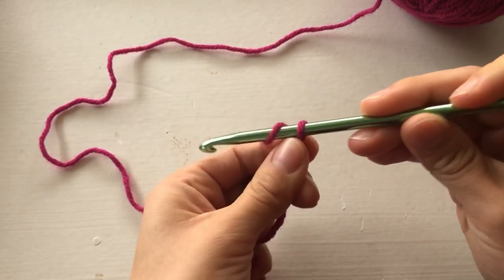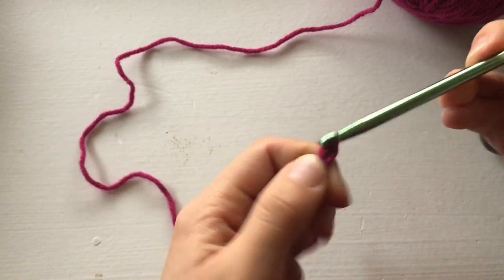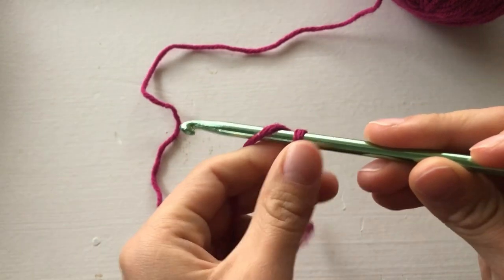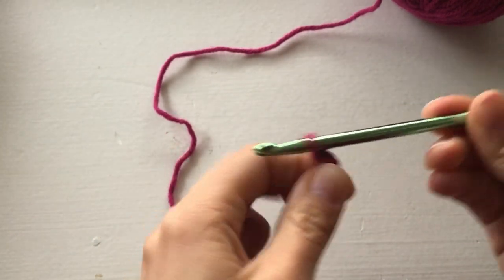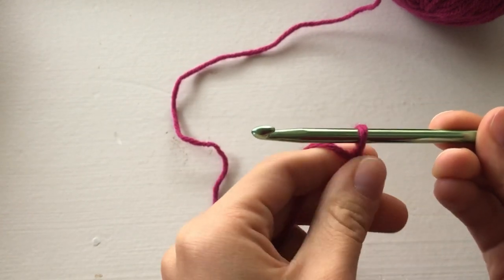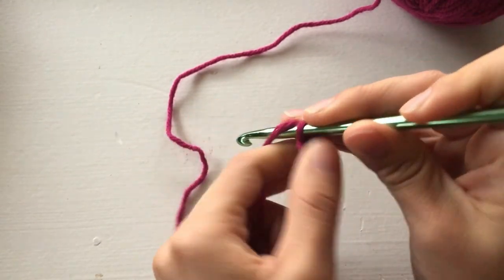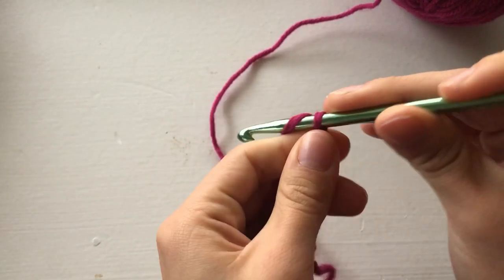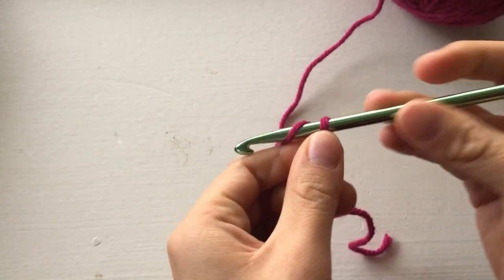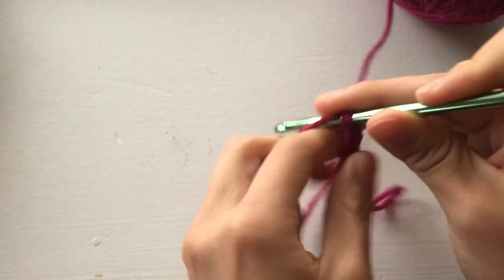We're going to go under like this and pull through — that's one, two, three, four. I like to hold this as I go along so it doesn't get too difficult — holding down here, up close to the last one. Five, six, seven, eight. We're just going to keep going until we reach 34, then I'll show you what to do.